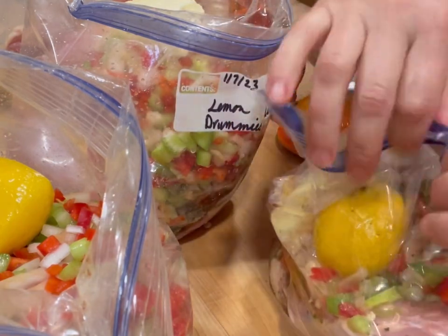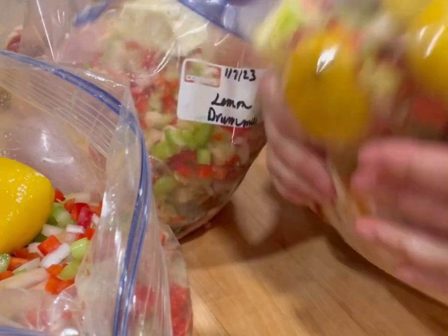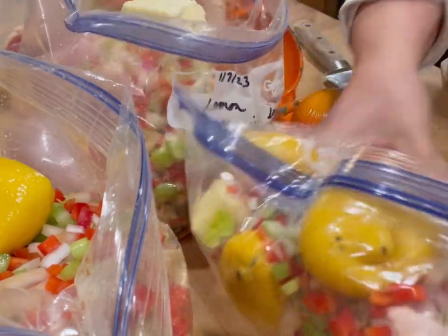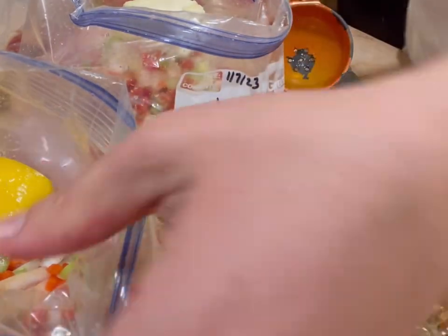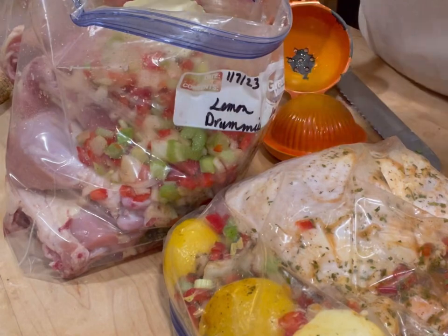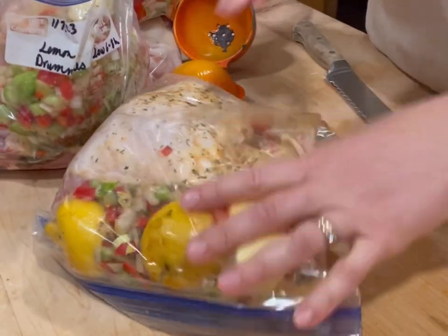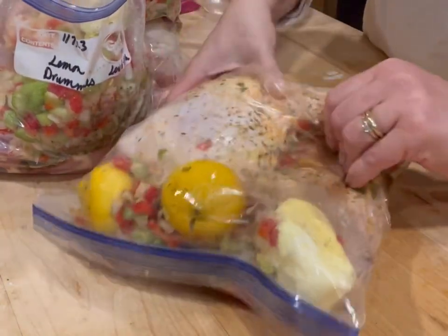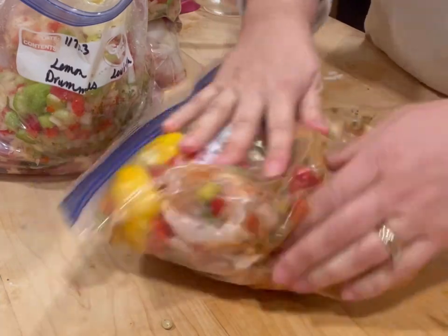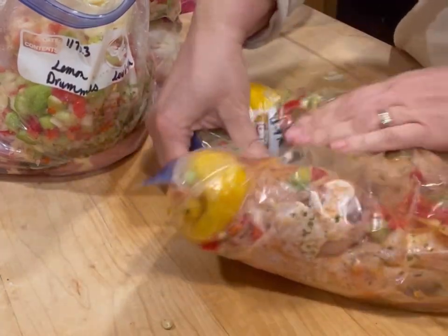I squeeze all the air out that I can and I always double bag my freezer meals because I don't want the smell of bell pepper and onion. I just feel like it helps in the freezer. I'm squishing it all together as best I can — I want to get the seasonings onto that chicken so it can marinate in the freezer.